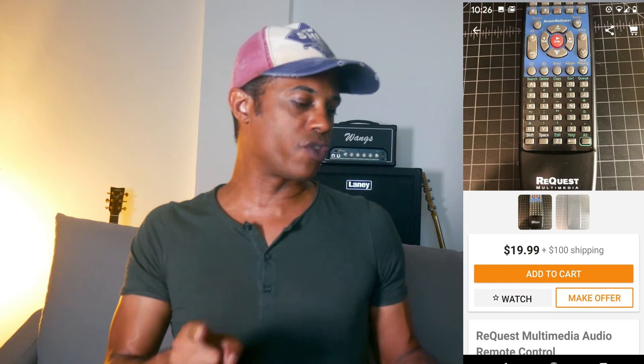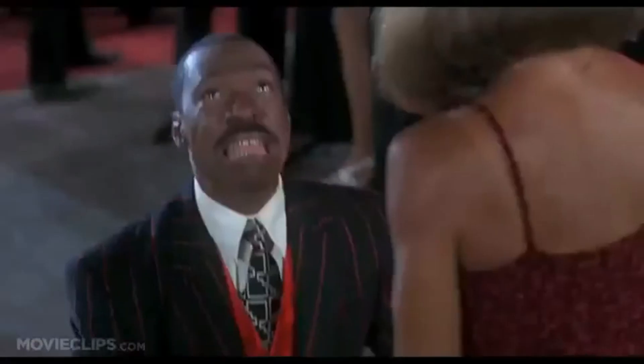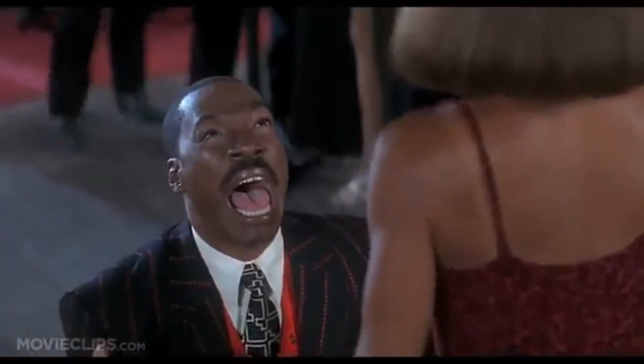Next, we have a Request Multimedia Audio Remote Control. They want $19.99 plus $100 shipping. Why is this on Reverb? Why is somebody selling an audio remote on Reverb for $20 plus $100 shipping — $120 total? Who do they think is going to buy this? You guys really need help.